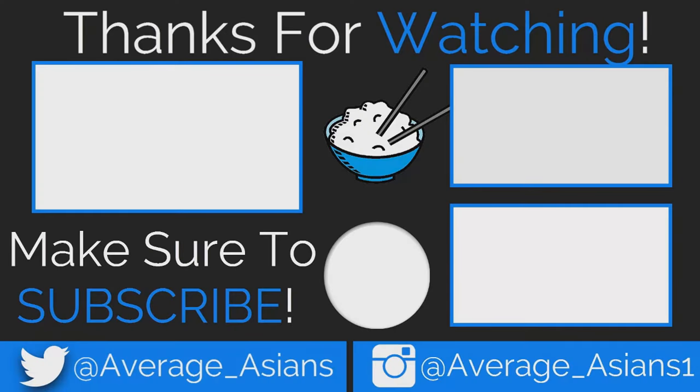That's it for this video. Make sure to like, comment, and subscribe, and I'll see you in the next video. Thank you.